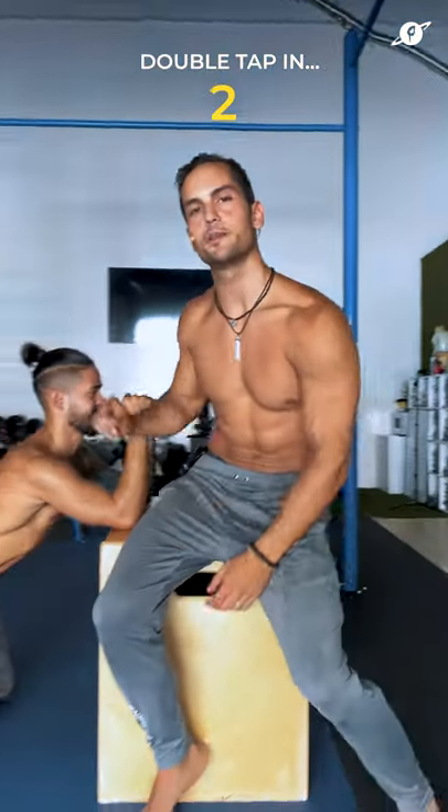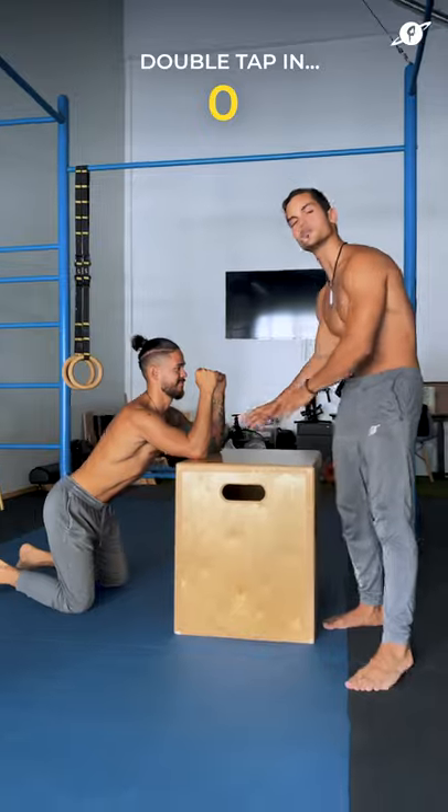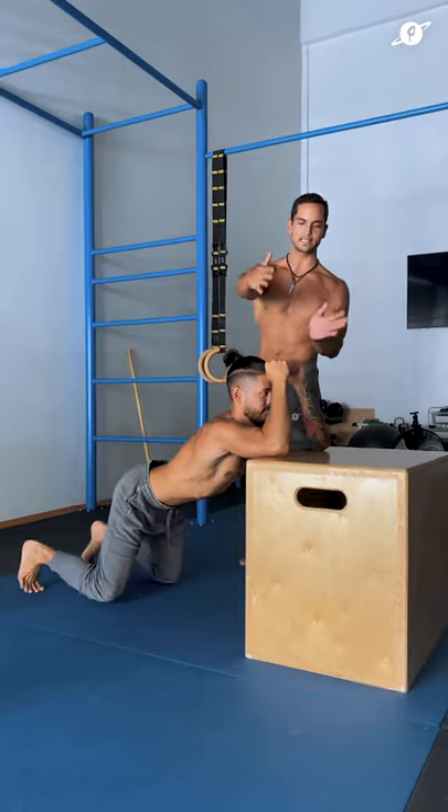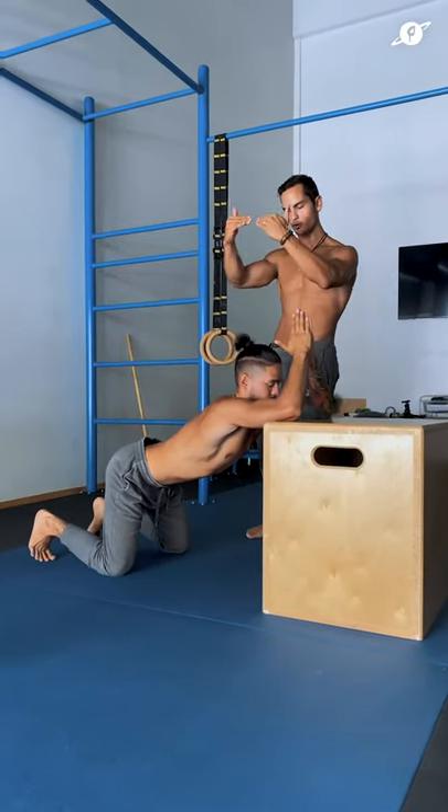We're going to be opening our shoulders and our spine — this is called butcher box. You're going to place the elbows on a support about shoulder width, bring the knees back as much as you can, and clasp the hands together. Then you're going to simply relax down.